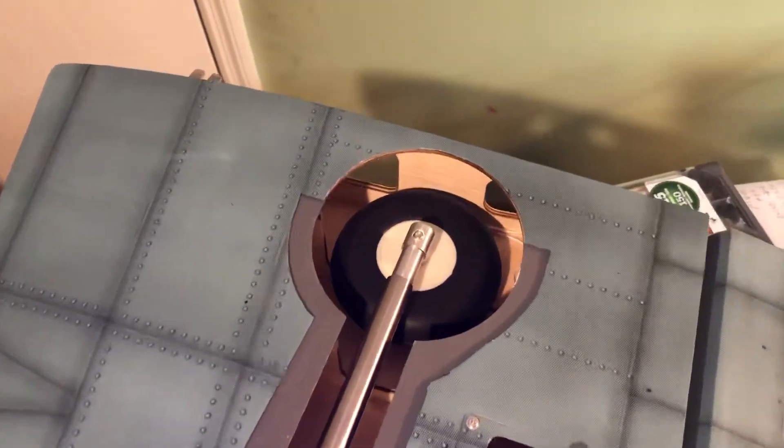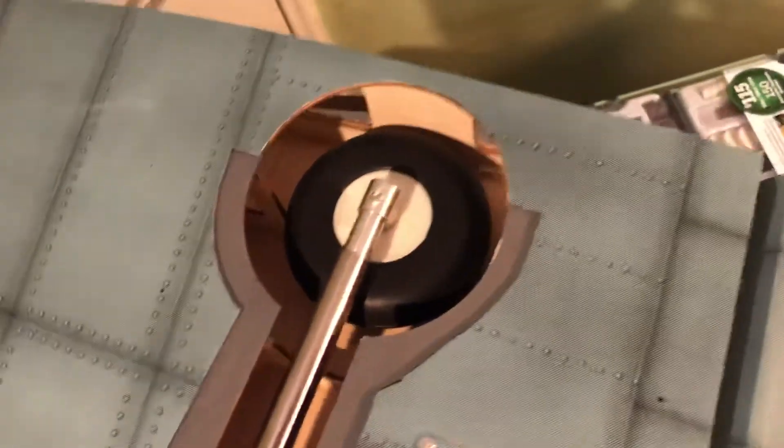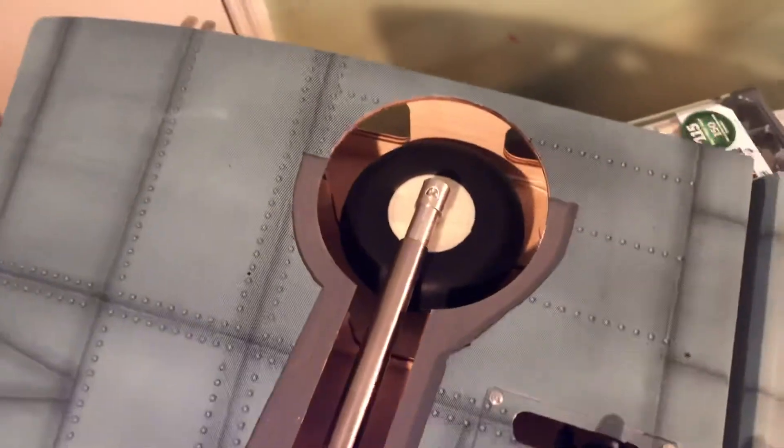It works well. If you want a bigger wheel, you're going to have to do some serious cutting on the wheel well - a good bit of structure that you'd have to cut through as well.